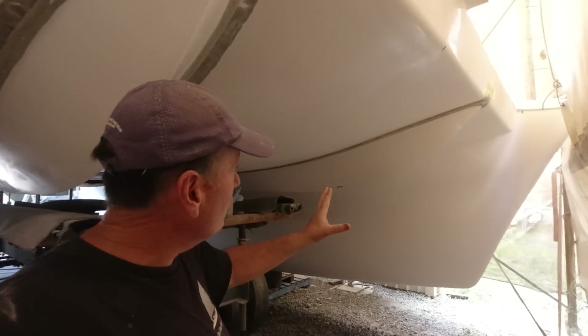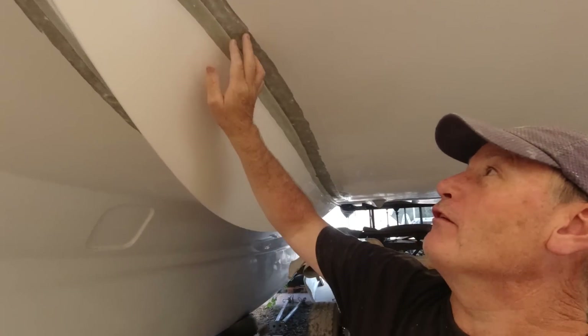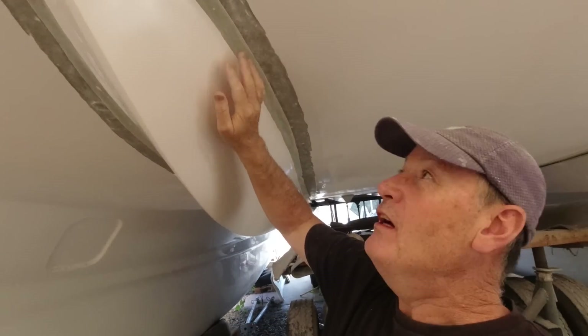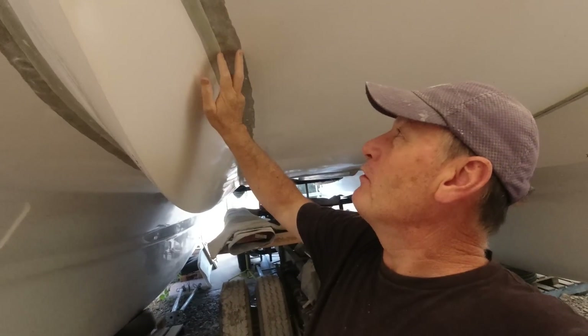Got the nacelles back in place — both of them. I've got the starboard side one here and the port side one. All that grinding I did yesterday has paid off, giving me a flange of around 40mm on the actual nacelle itself and about 50mm on the hull.